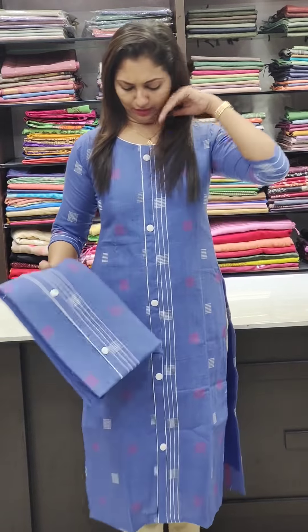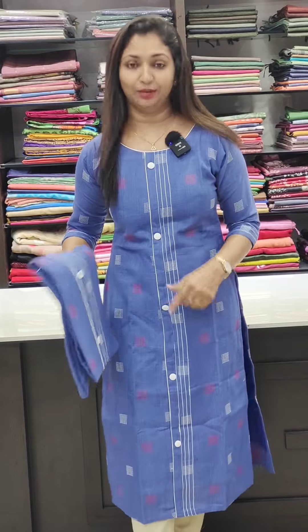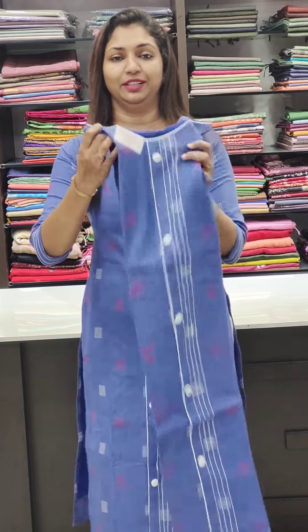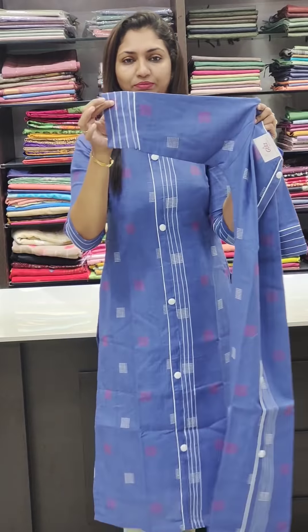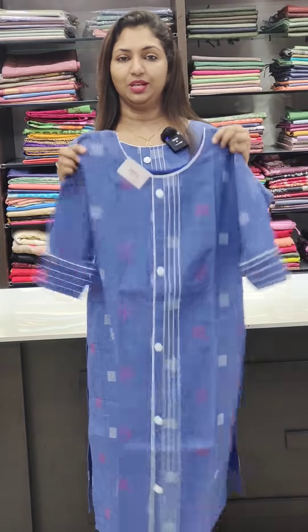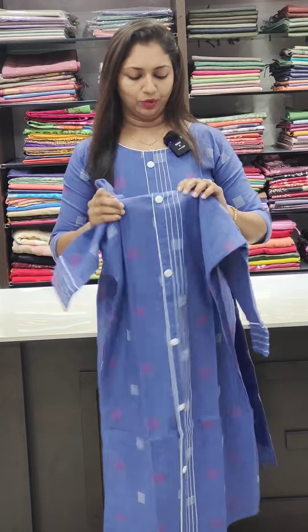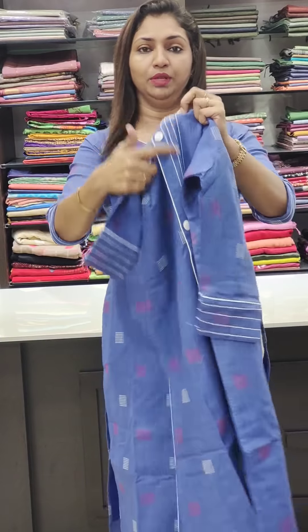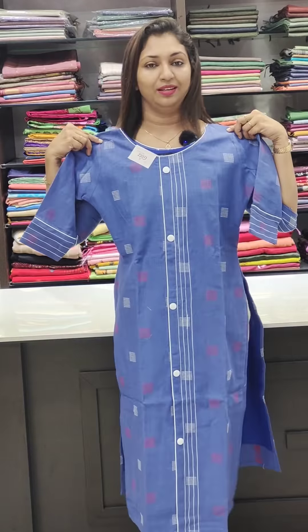Next, it is a denim shade in the same pattern with a white color and green color combination. It has a white color button. It is priced at 920 and available in sizes 38 to 48. It also comes in a plain white color with piping. It is a straight cut and slitted, available in sizes 38 to 46. It is a thick fabric with a very nice color.